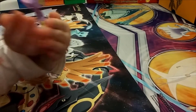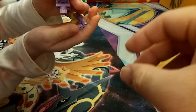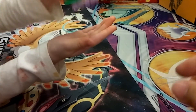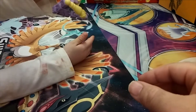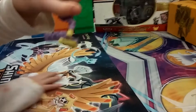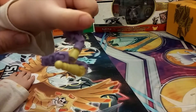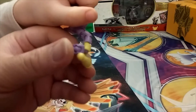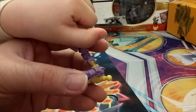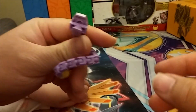Turn it all the way around — pick it up and then turn it around. There you go. There's the back. Show the side — so you got the side view here. And then back to the front. That looks awesome!